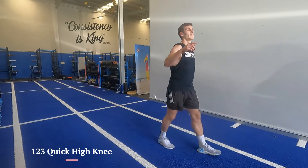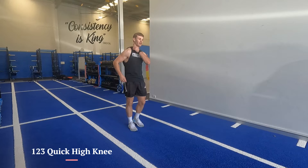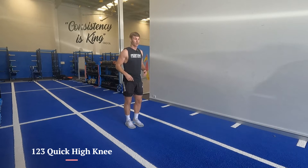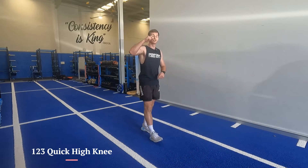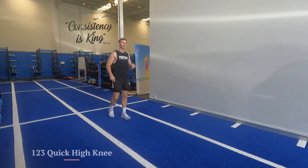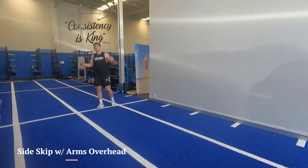The rhythm — the idea is to really lock in on that force to the ground. You're going to get a lot of quick ups. Again, trying to teach that force into the ground. Then we're going to go for a side skip.